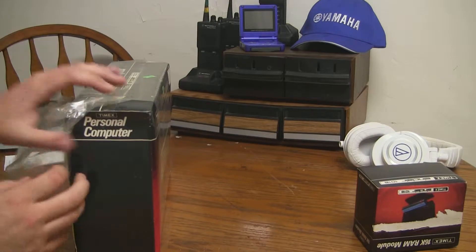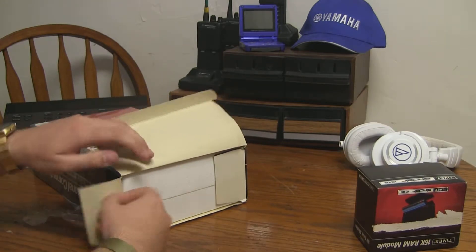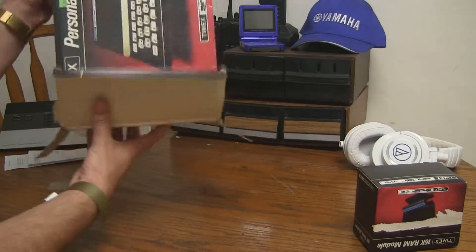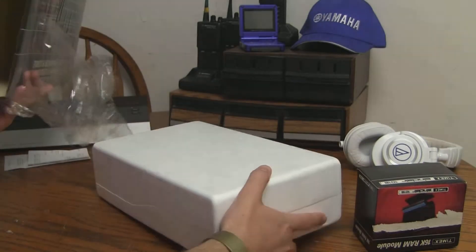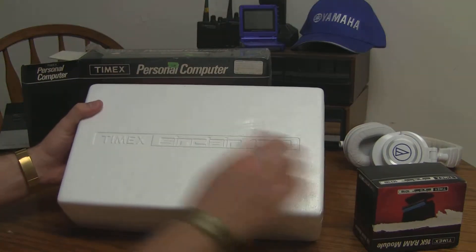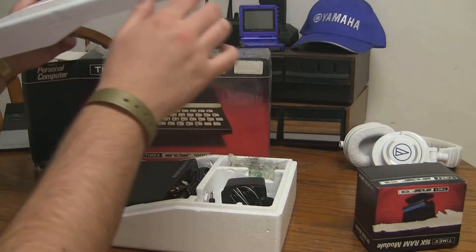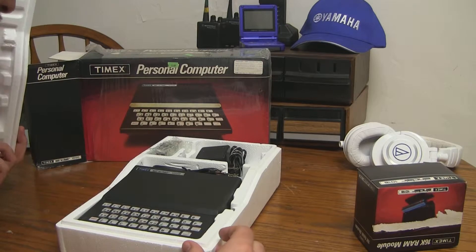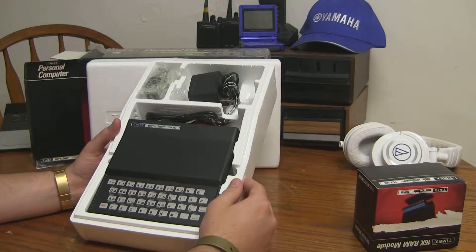Oh my God. This might not have ever been opened up since the day it was bought. Look at how clean that styrofoam is — normally it would be all yellowed and everything else. This has got to be the right way up because it says Timex Sinclair 1000 right there. This has never been touched. This is brand new.